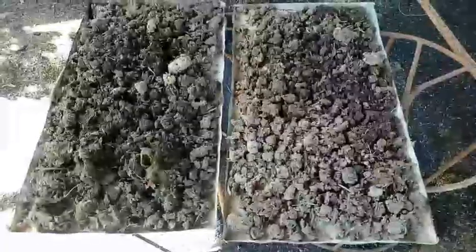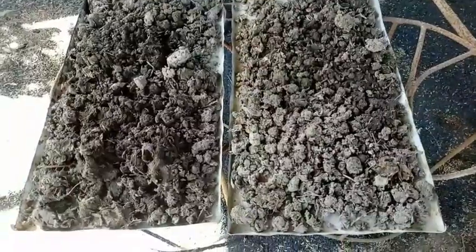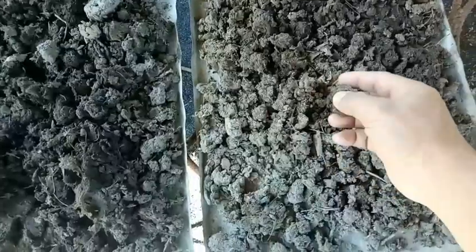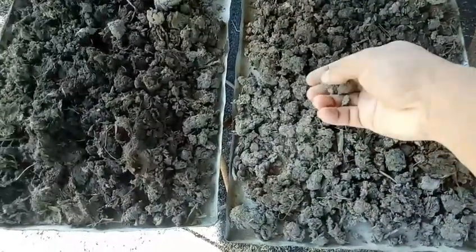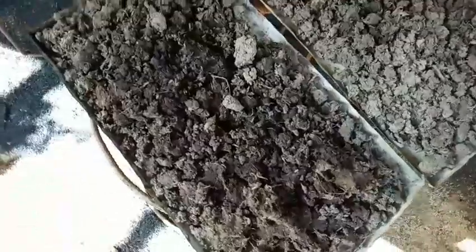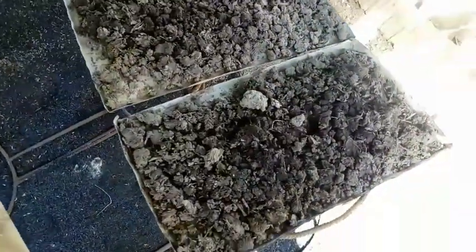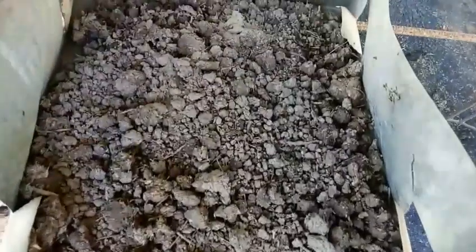Ito na yung update ng seedling medium na ini-sterilize natin sa pugon. Natutuyo na siya. Umusok, parang lupa na rin. Tiyak tayo na namamatay na yung fungus dahil naluluto yung seedling medium natin. Ito pa yung mas marami, natutuyo.